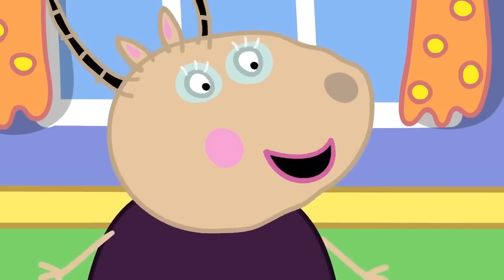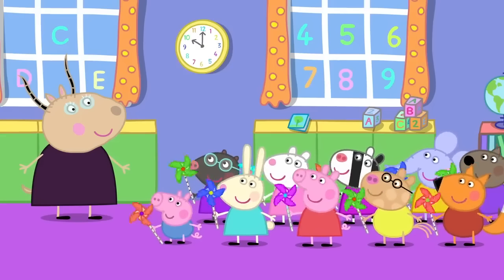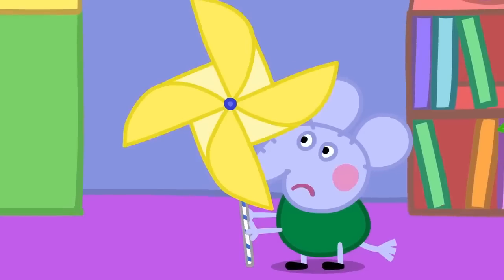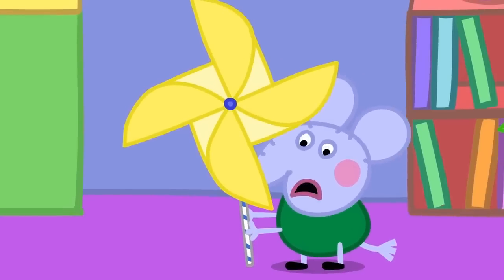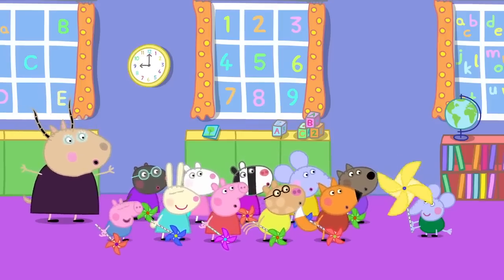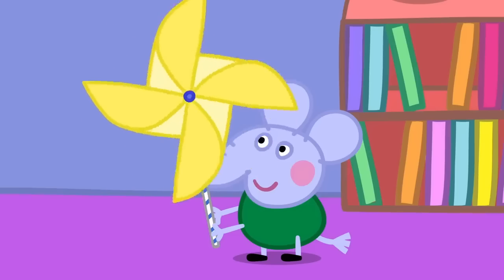Is everyone's windmill spinning? Yes! Mine's not. Edmund has built a big windmill. I can't blow hard enough. Maybe if we all blow together. Wow! It's as big as Mr. Bull's windmill.